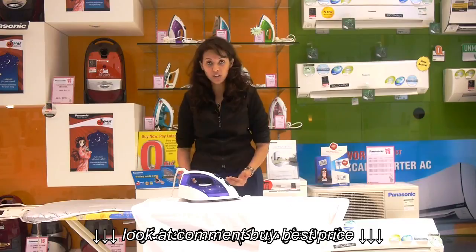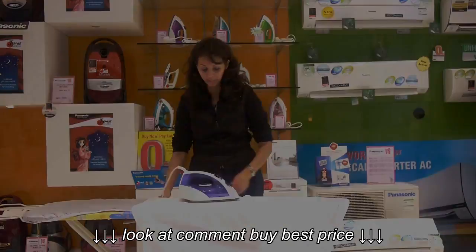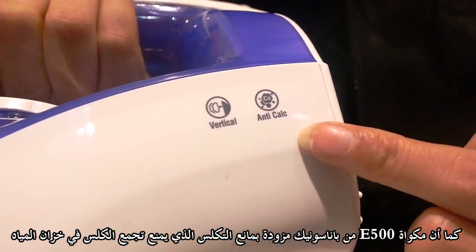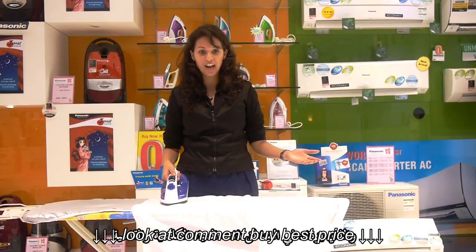Your cloth will not get entangled with the cord because it is free to move from its axis, which can be adjusted accordingly. The E500 also features an anti-calcium tank, preventing any calcium deposit build-up in hard water areas.